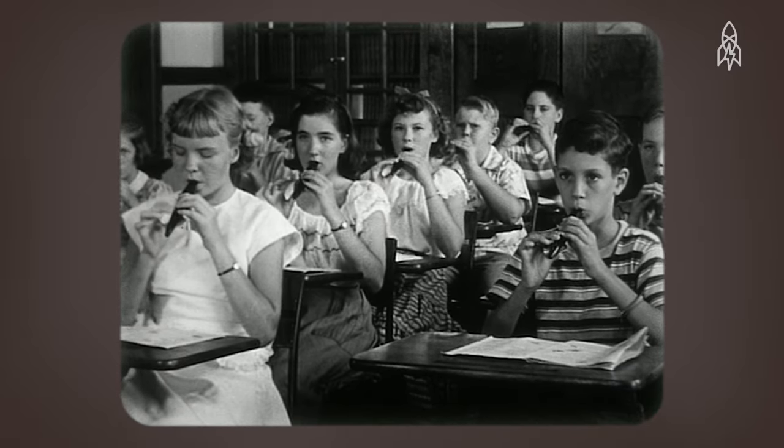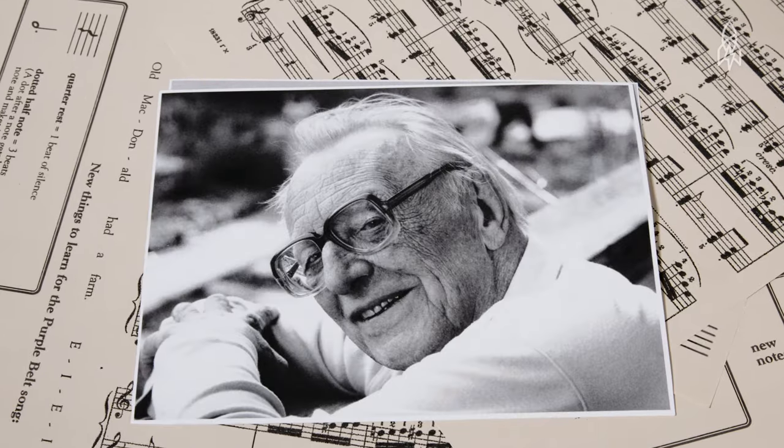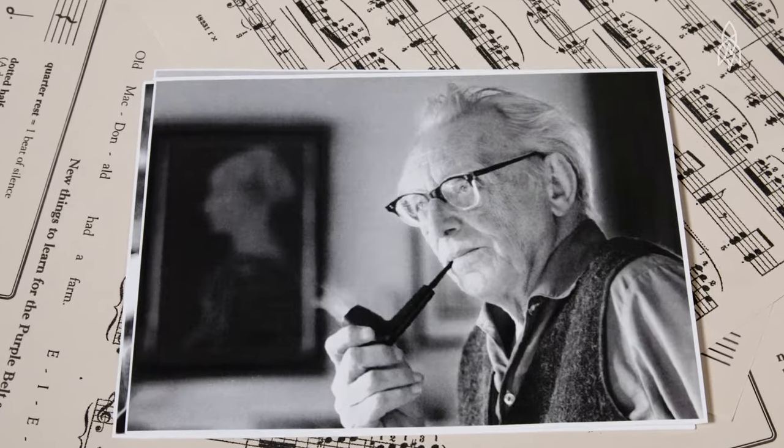It was a non-negotiable part of your elementary school education. And for that, you can thank this guy — Karl Orff, a passionate German composer.